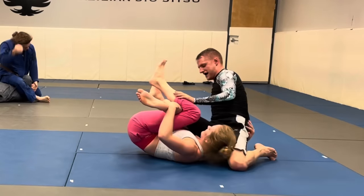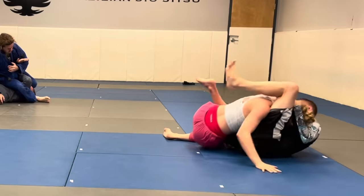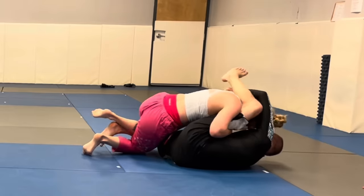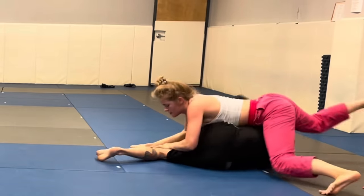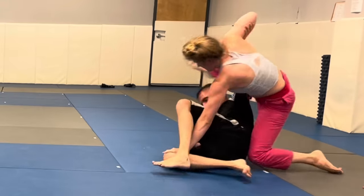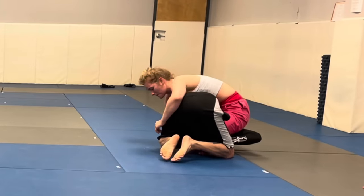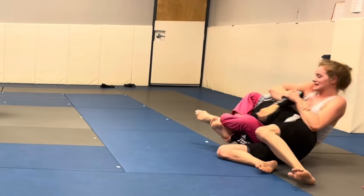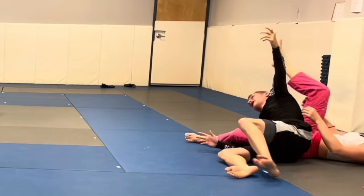I secure my De La Riva right away because it allows me to circle underneath people very easily. I was able to come on top and started going to north-south. He pushed my arm so I threw my leg over — I didn't really know what to do — so I locked a triangle, started attacking the arm, and ended up getting a straight arm lock.